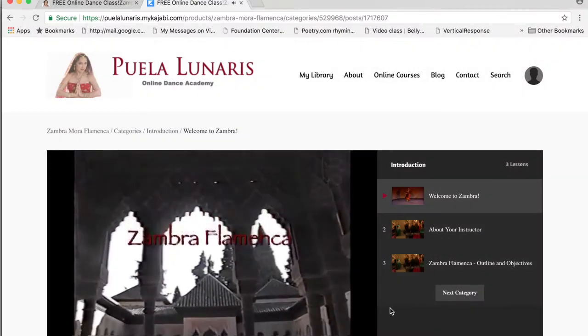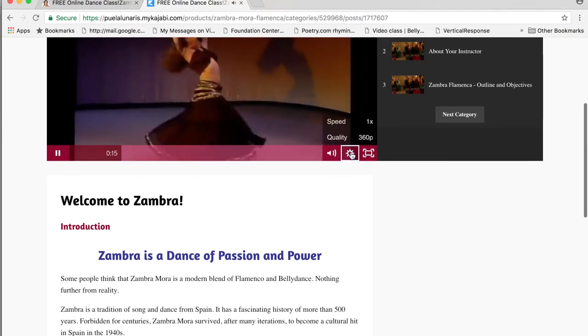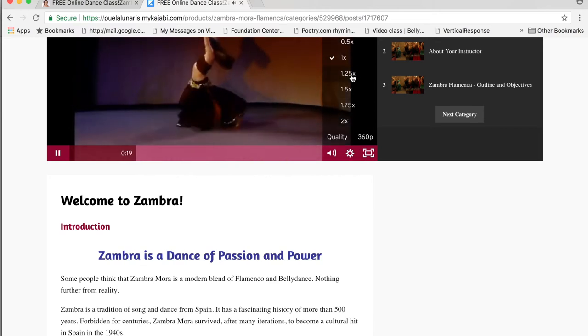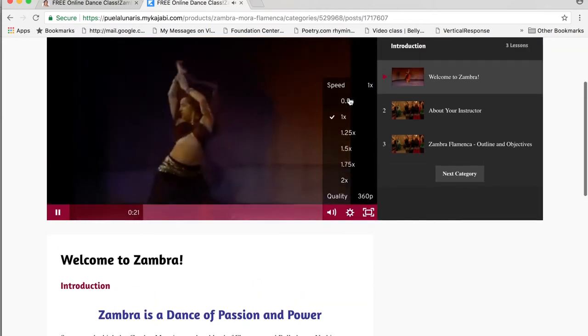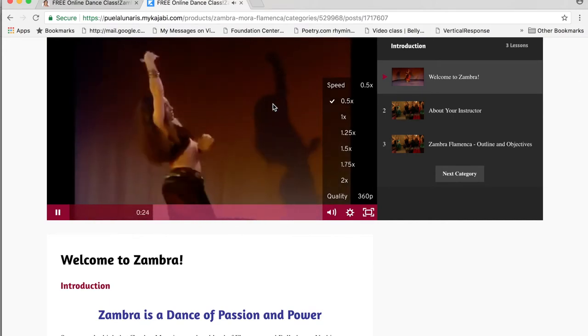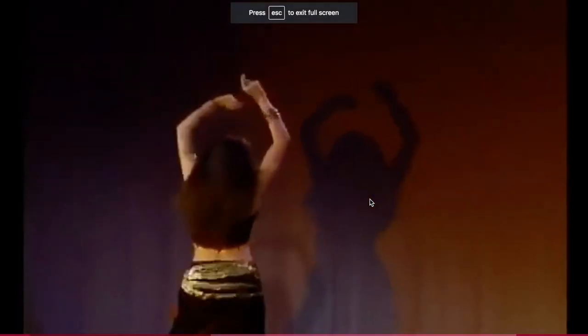You also have settings that are interesting because they allow you to slow down the speed. If you want to see something in slow motion, it allows you to slow down the video to see movement at a slower pace. That can be really useful.